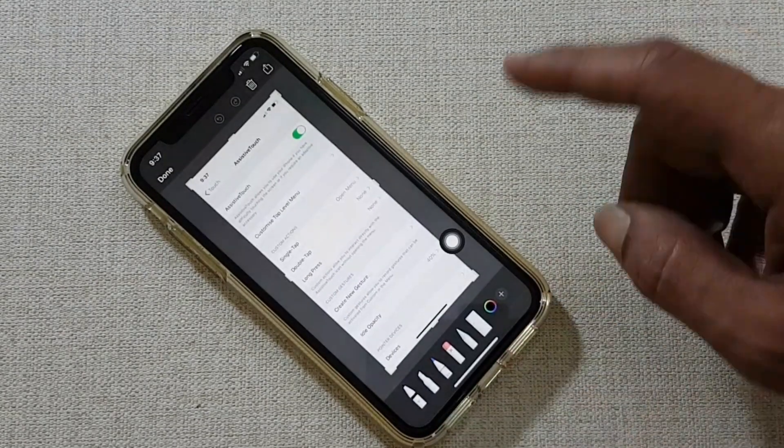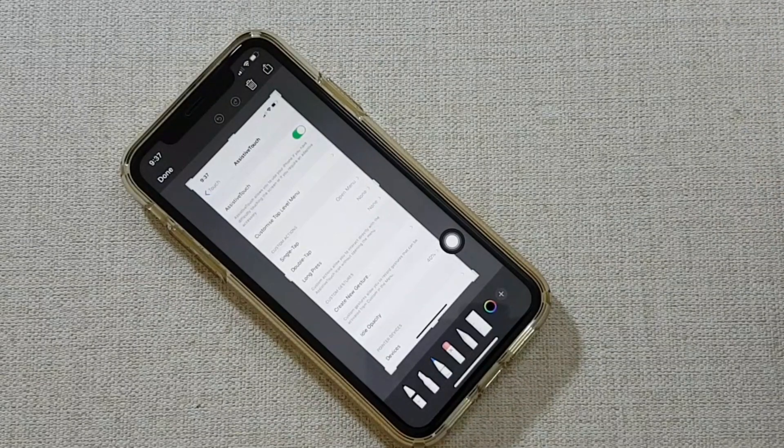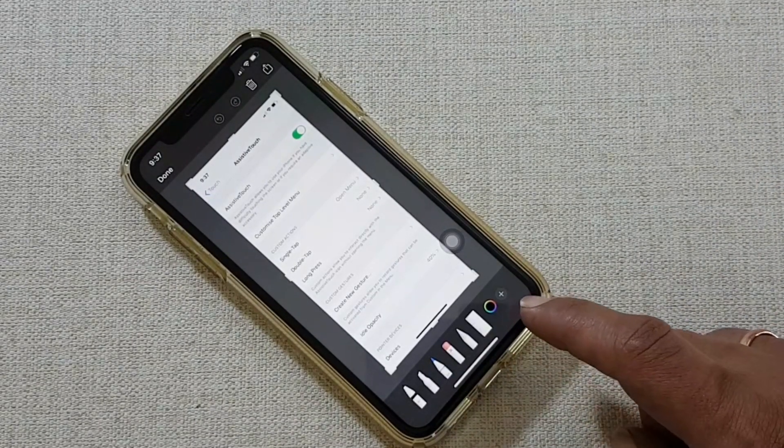This is the screenshot which we have taken. Now you have the option here to edit the taken screenshot.